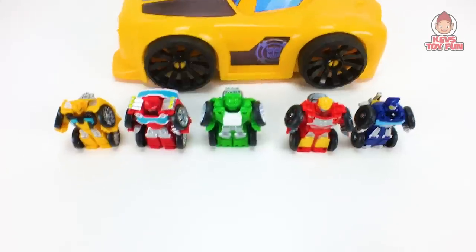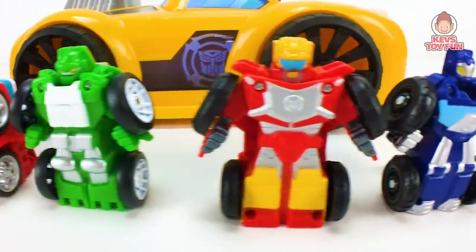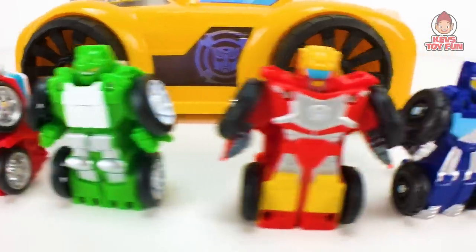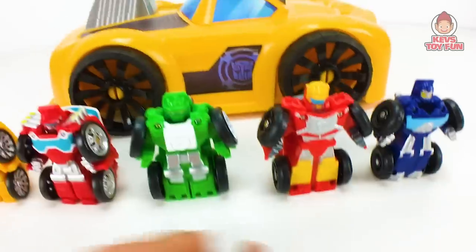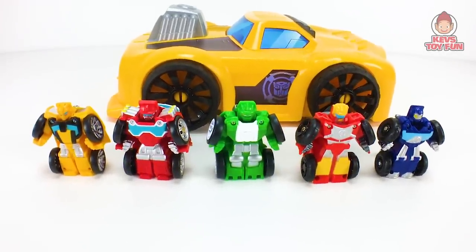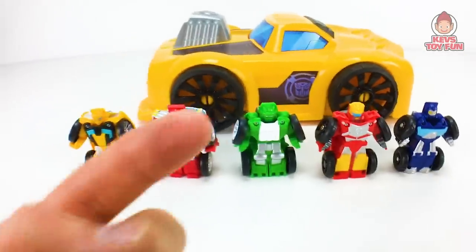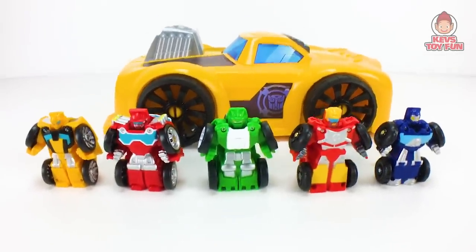So out of all these guys — Bumblebee, Heatwave, Boulder, Hotshot, and Whirl — my two favorites are Boulder and Whirl. I love that Whirl's propeller spins, I think that's awesome and a really nice touch. So she's number one and number two is Boulder. The Hotshot is pretty sweet too, but you can only get him with the track tower. There is my review of these PlaySchool Heroes Transformer Rescue Bots Academy Flip Racers and the Bumblebee Track Tower. Big shout out to my friends at Hasbro — thank you so much, you guys rule for sending these for free. Hope you guys have a great day, thanks for watching, I'll see you guys next video. Bye-bye!